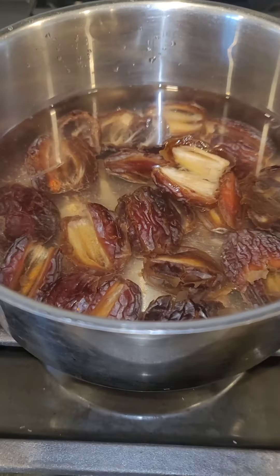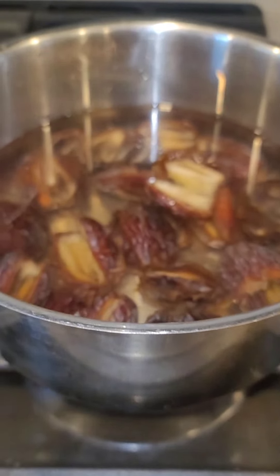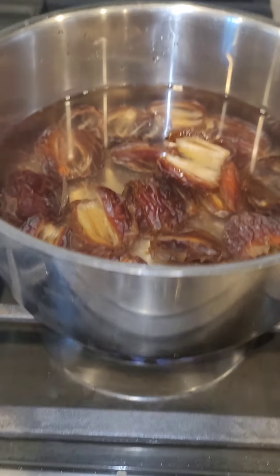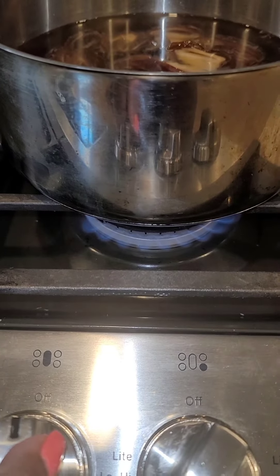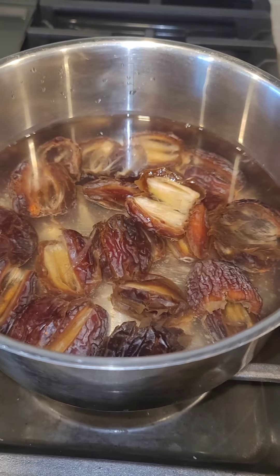I place the dates on a stove, put them under medium heat, let them come to a boil for about 8 minutes. After 8 minutes, I turn it down and put them on a simmer and it stays simmering for about a good 15 minutes.